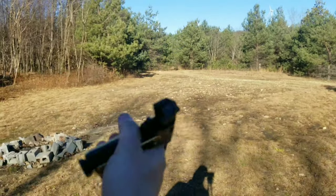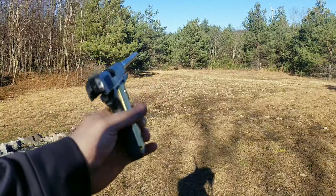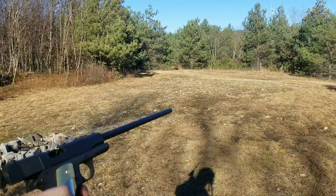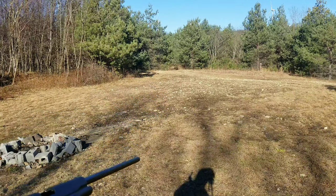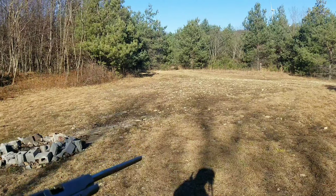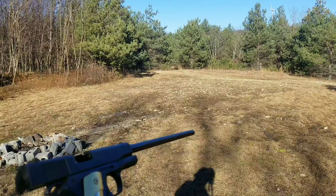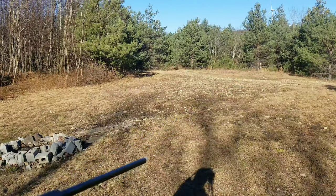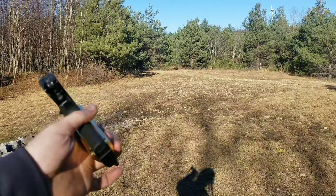There's like no recoil either. Someone asked about putting a stock on it — you can get a stock for them — and I asked a couple people about the legality. I'm not sure, because you can't put a stock on a pistol without it becoming an SBR, but the barrel is 16 inches, so the overall length would be considered a rifle.